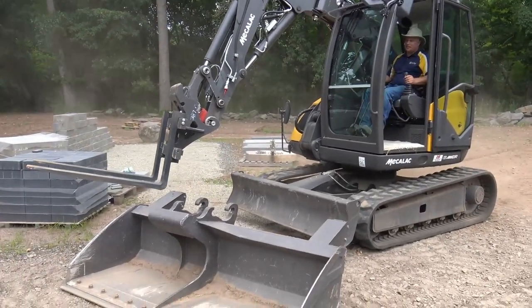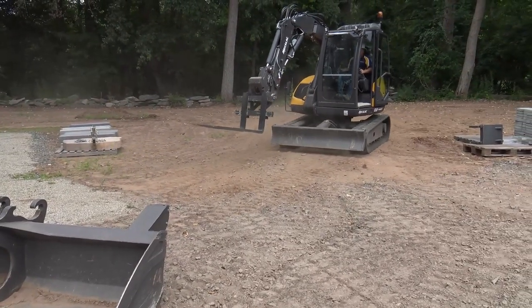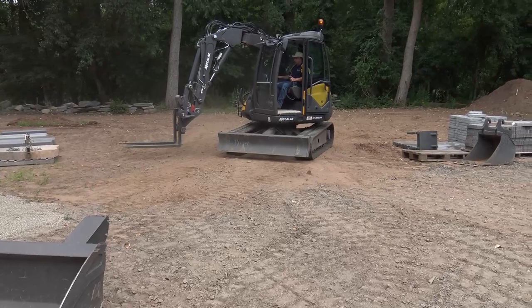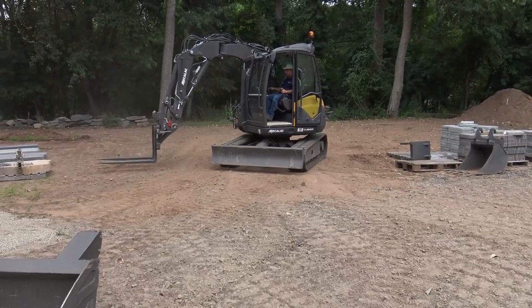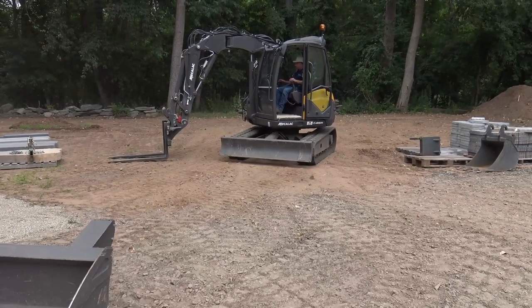Just having that travel speed is really a big asset with this machine. If you get on a standard excavator and then start running this machine, you really realize how fast it is.